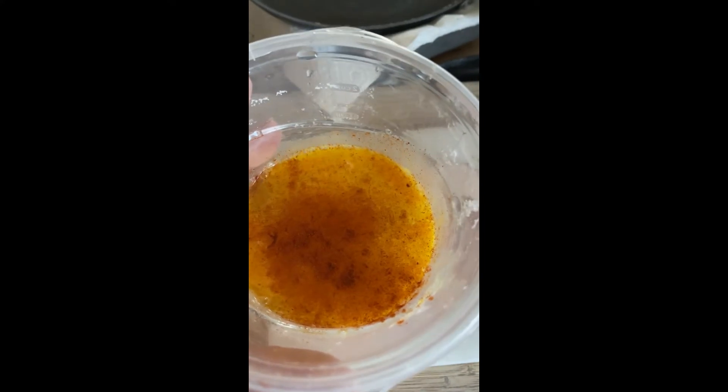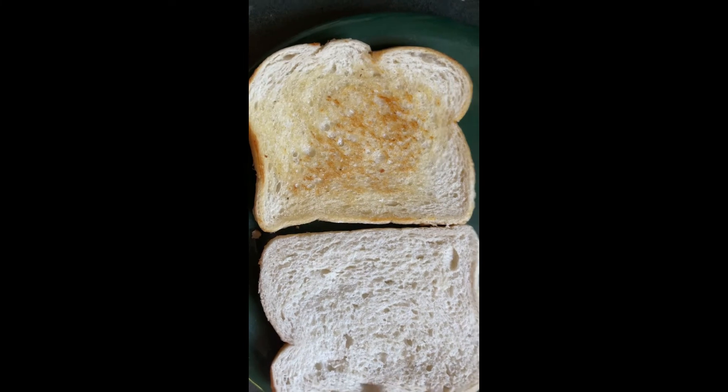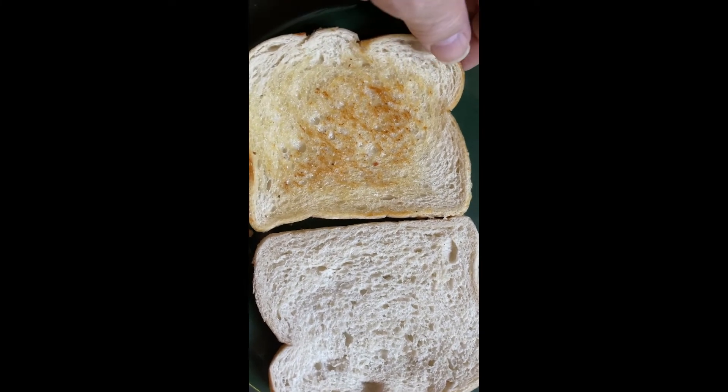I mixed up two eggs with a little bit of paprika. Our toast is all nice and golden brown. Let's finish up the eggs and I'll build the rest of the sandwich.